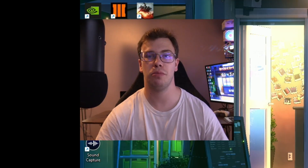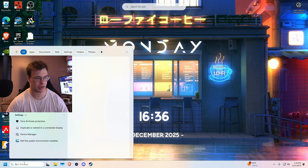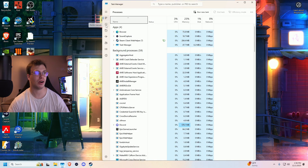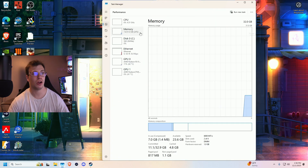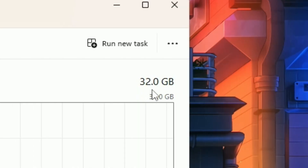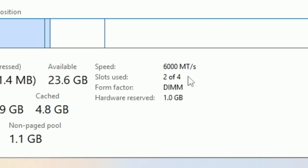Now that our PC is booted up, we can check to see if our memory frequency is correct. We're going to look in Task Manager and go to the Performance icon. Within here you can see our RAM at 32 gigabytes — which is the two 16-gigabyte sticks we installed. Plus we can check the RAM speed and we got 6,000 megahertz, which is what the RAM is rated for. And with that, we have successfully installed our RAM.